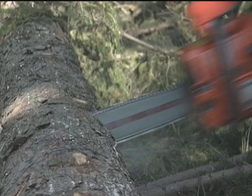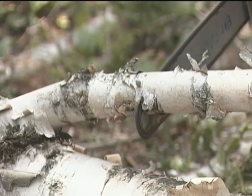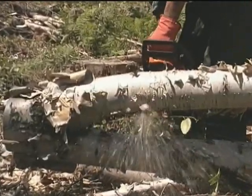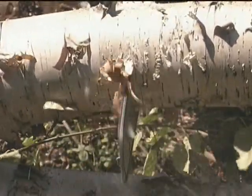And then the saw kicks straight back out of the cut. The same sort of thing happens all the time when you're cutting branches or spring poles. They tend to be under strain from being forced to bend, and when you've cut part way through, they start to break and start to pinch — like that.